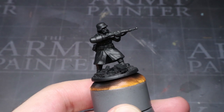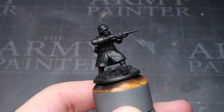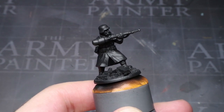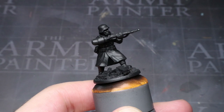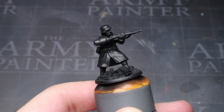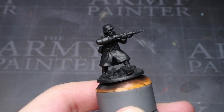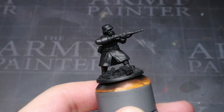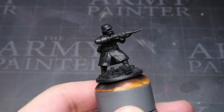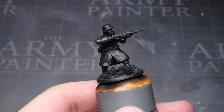This dark primer coat will not only allow the later layers of paint to adhere to the model's surface but it will also create what I like to call a shadow layer. This is essentially the colour that the unpainted areas will remain and because they will tend to be in the darker recesses, it will just look like dark shadows. If we used a lighter primer here, then these areas that we miss would look strange and would require extra time to fill in.